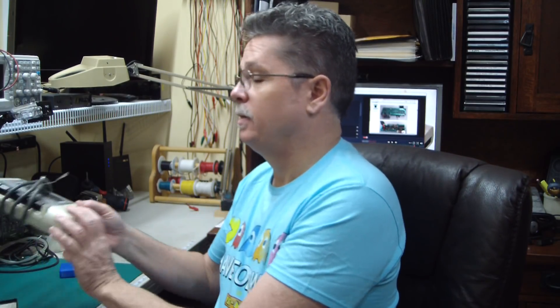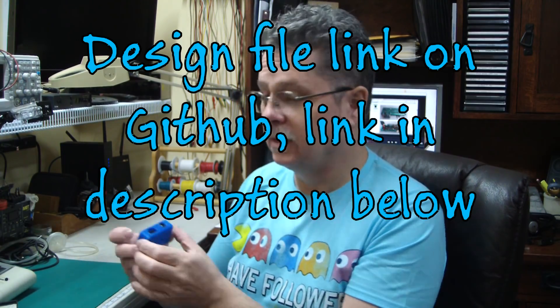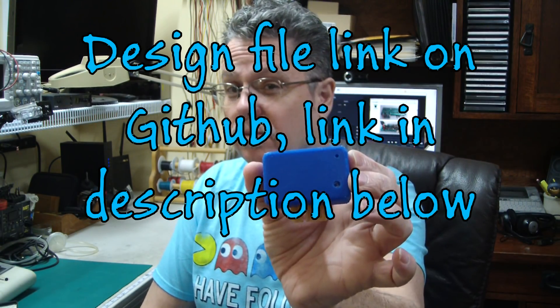Hello everyone, this is Jeff from the Ozark Mountains in Missouri, USA. Today we're going to look at adapting this to work with this by means of this little box.